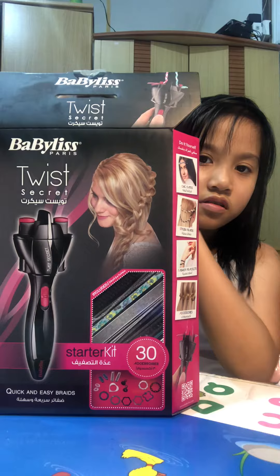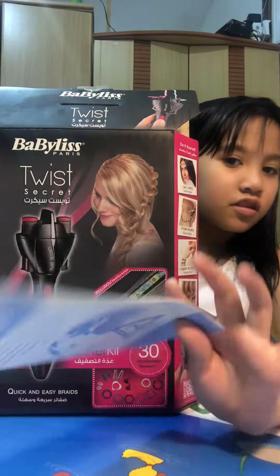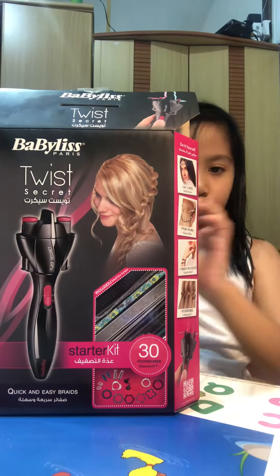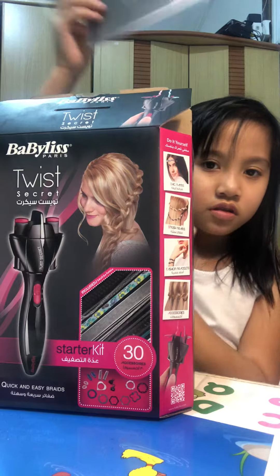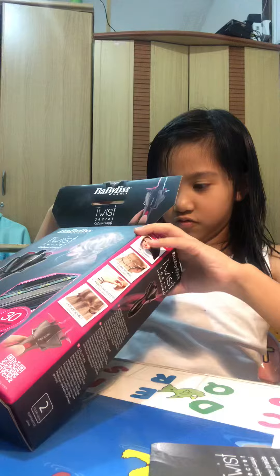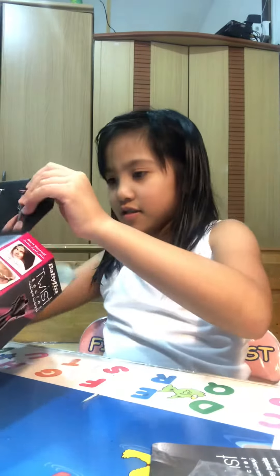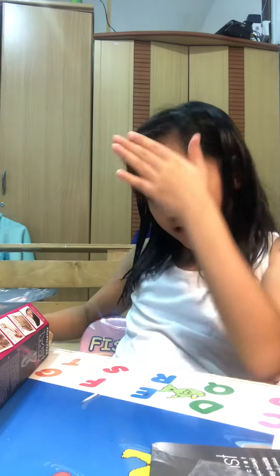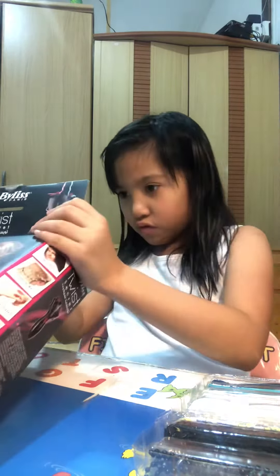Let's see if we can get... oh, instructions. We got a little more instructions. What else? Oh! We got that. And we can actually make bracelets and some stuff with these.